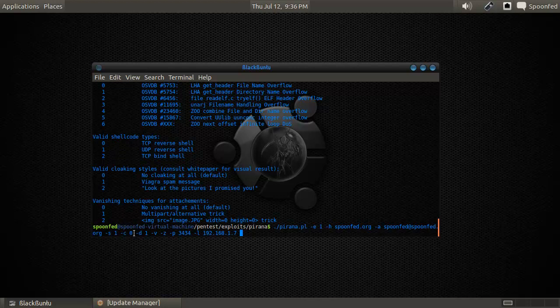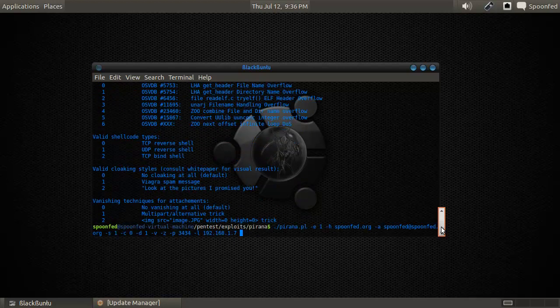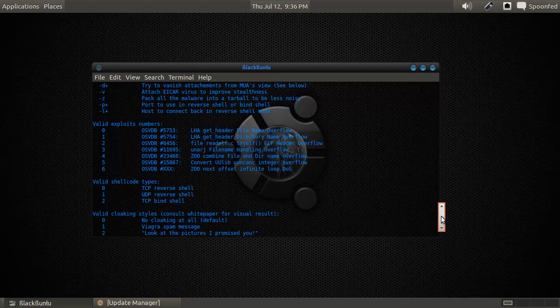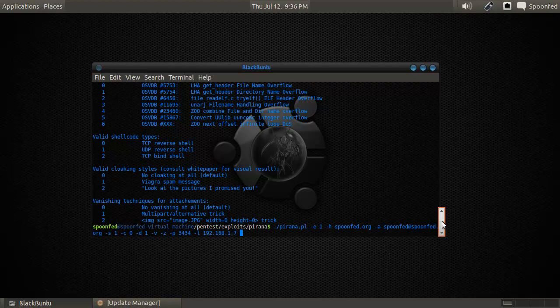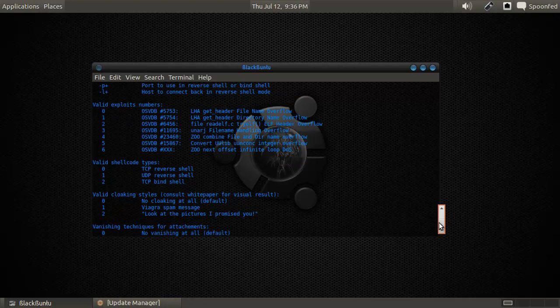Then C, which is a cloaking style — I do no cloaking, because you can do it as a Viagra spam or 'look at pictures I promised you.' I'm just going to do none. D1 is for vanishing techniques, and I'll do the multi-part alternative trick. Then V is for attaching a virus — attach EICAR virus to improve stealthiness — so let's do that, sounds cool. Z is to pack all the payload into a tarball to be less noisy.